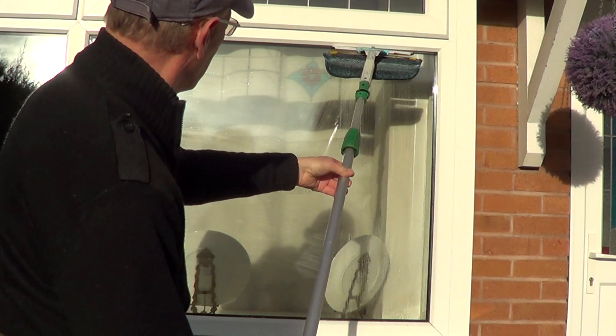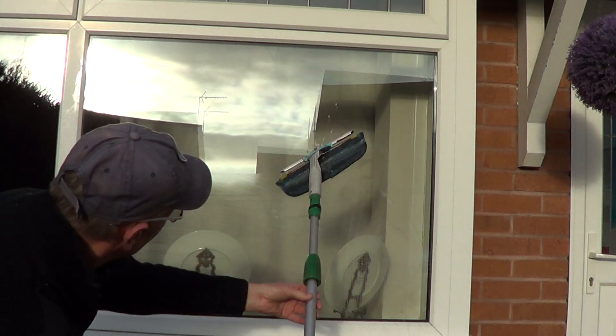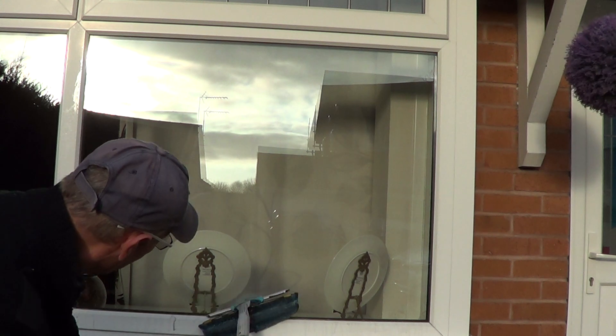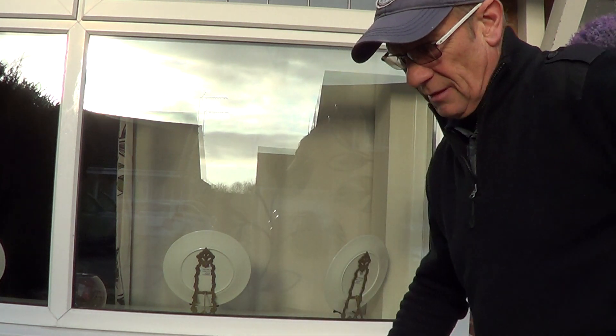I usually start off at the top of the window when I'm using a pole like this. There's virtually nothing there at all. Previously, if I tried to do that with a fixed standard squeegee, I would not be able to do that and walk away.